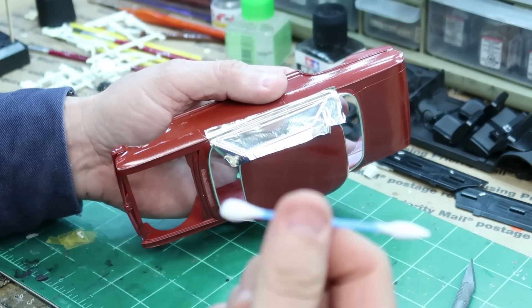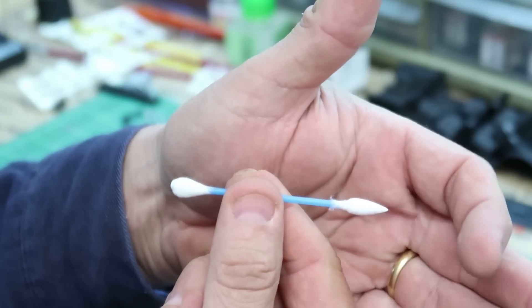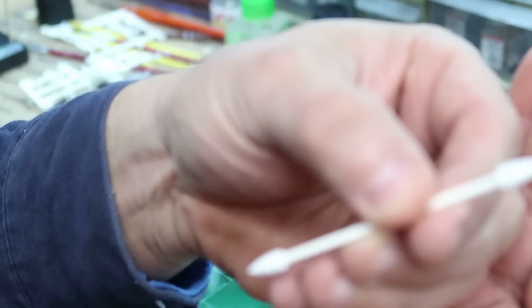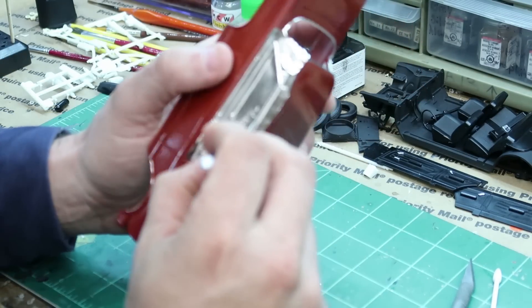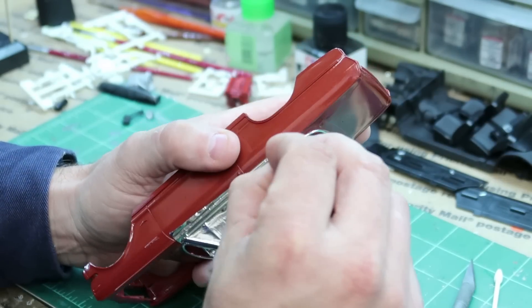I use these Q-tips — I get them from the dollar store. They're pointed. The tips aren't real strong, but then the other day at Hobby Lobby I was there and they had some of these on clearance. They're in the model aisle, by the way. These have a very, very stiff point and you can definitely get in these crevices — I'll show you what I mean.